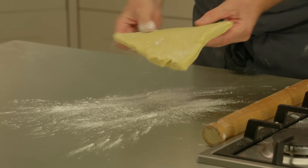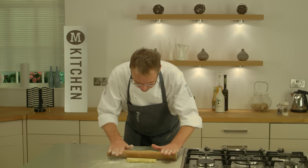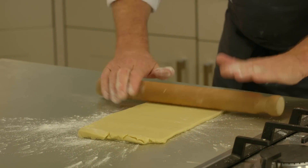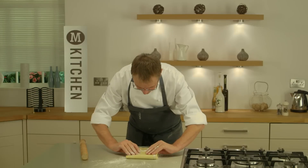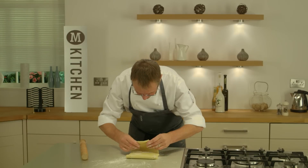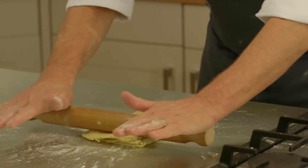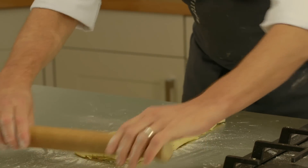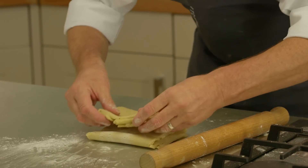A little bit more flour for our oblong — and you can still see dots of butter in this, which is what we want. Towards, away, turn round. You can see the layers building up now already, so I'll keep repeating this process. And that's my 12 layers, so back in the fridge.